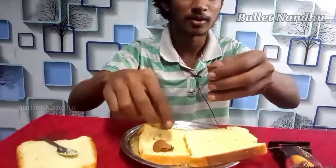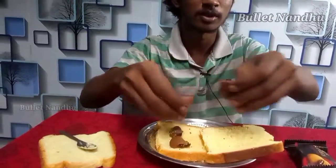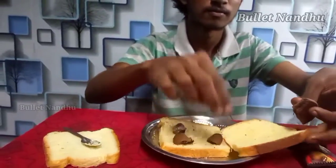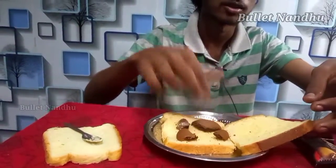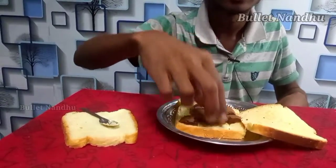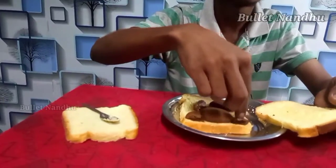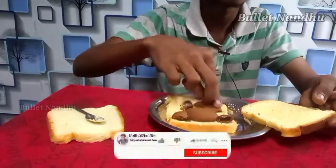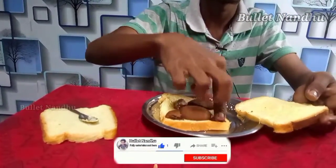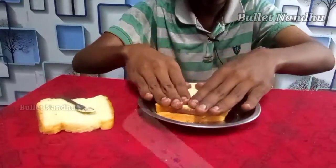So we are going to spread this. Now we spread it. We have a problem — we have to do it in the center, in the corner. The bread is very soft, so we have to do it in the last toast and then close it.